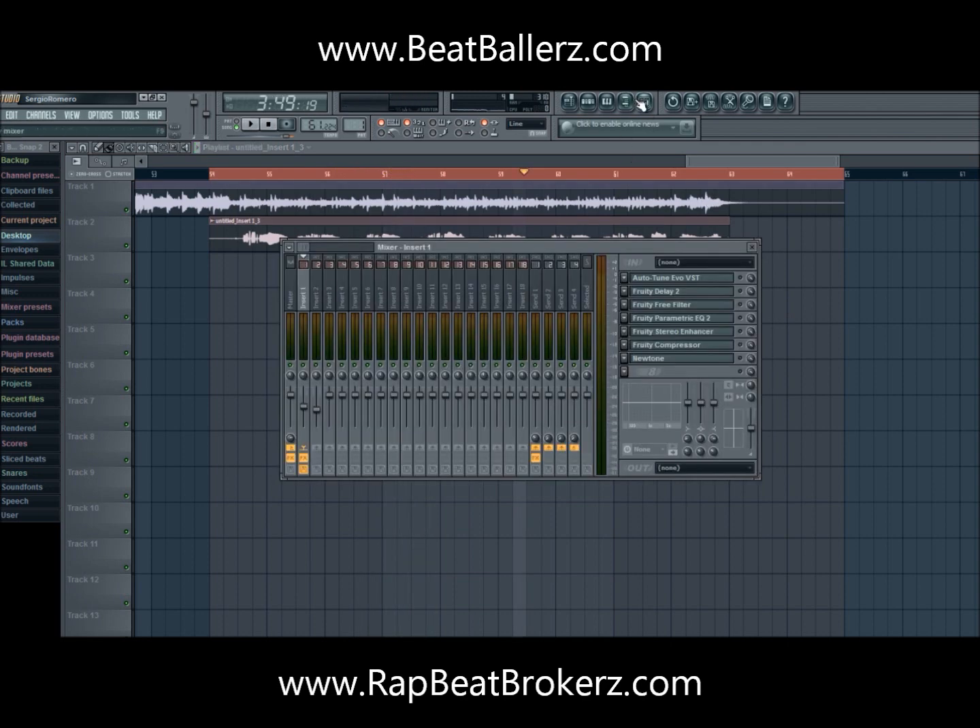As you can hear, it sounds horrible. I cannot sing — it sounds terrible. Now I'm going to show you guys what it sounds like with the auto-tune on. Here's the difference.